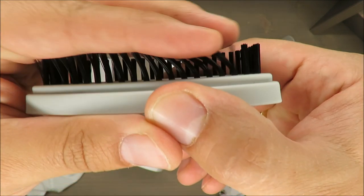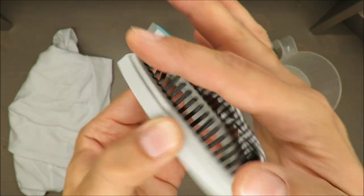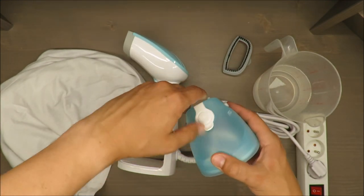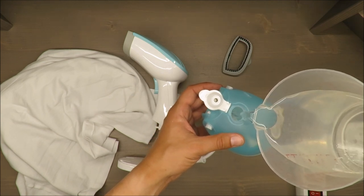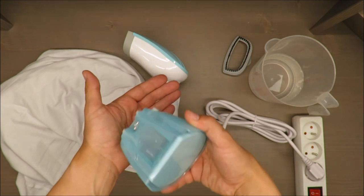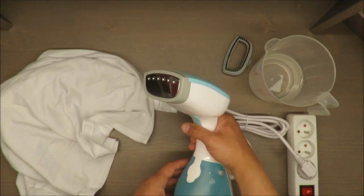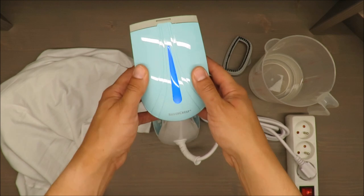Let's plug in this baby and see how quickly it heats up. In my opinion the included brush doesn't add much to the package, but I will try to iron this t-shirt and by that I will see if it's okay or not. I'm adding a little bit of water. It's sealed very nicely — you will not get any drops. Now I'm turning it on.